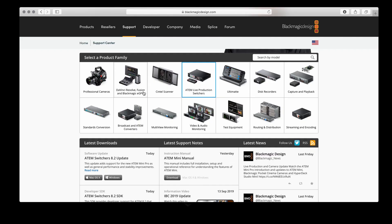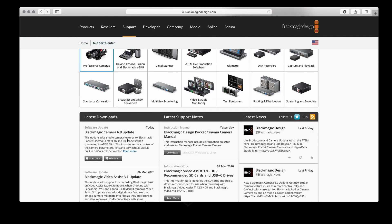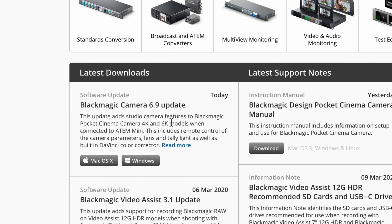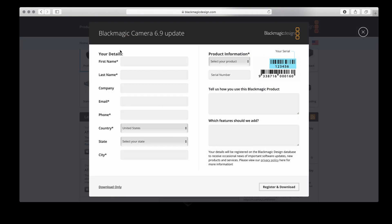Additionally, if you're using a Pocket Cinema Camera for your live production especially with ATEM Mini, this is a very important step. Go to the Blackmagic Design support page, click on Professional Cameras, and update your Pocket Cinema Camera to the latest Blackmagic Cinema Camera 6.9 update. Download the file, fill in the information sheet, and click Register and Download, or just press Download Only.